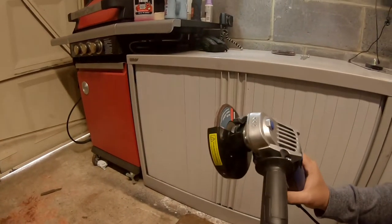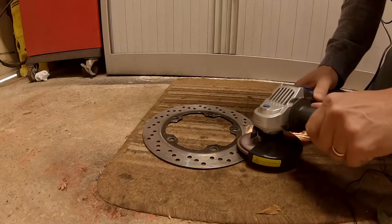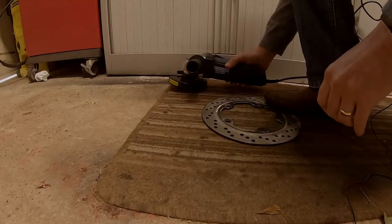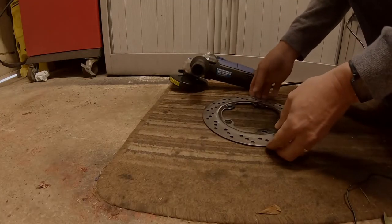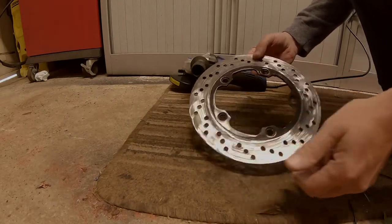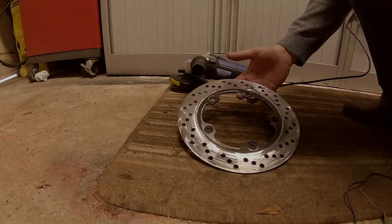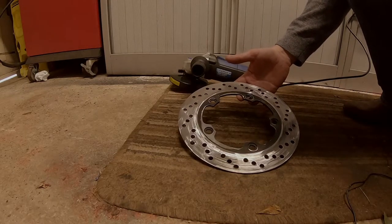That's the flap disc in place on the grinder. Don't forget the safety goggles — you've only got one pair of eyes. You can see that's now getting a bit shinier, a bit smoother. I'll not film the rest of this but I'll just keep going until it's nice and flat.